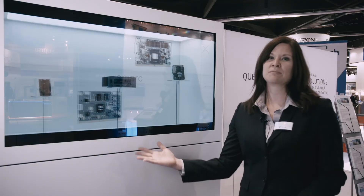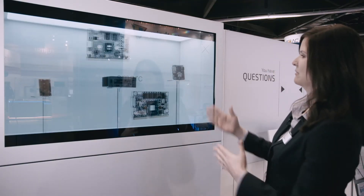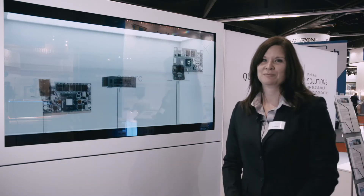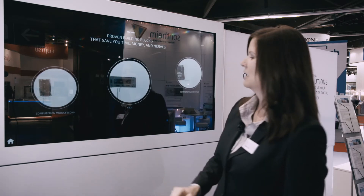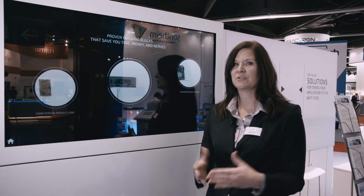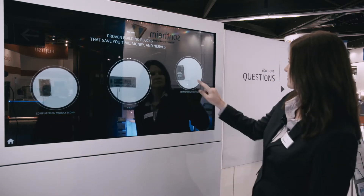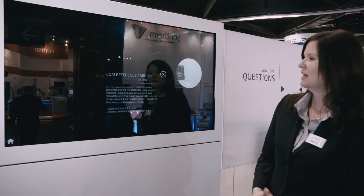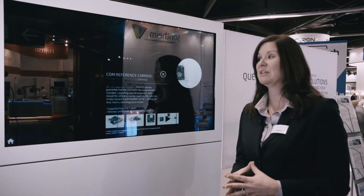This is an example from our video for our smart modules, so you have an understanding of what they look like in reference to the whole entire system. Now you might be wondering what do I do with the computer on module in reference to the solution — well, you don't really have to do anything. The cool thing is that the computer on module fits directly into the COM reference carrier.